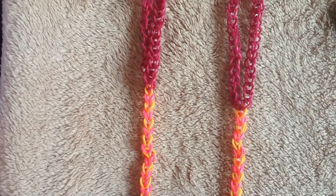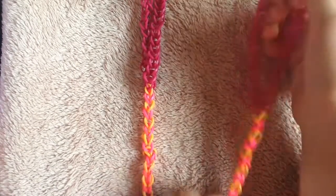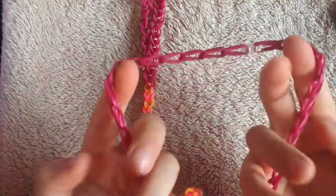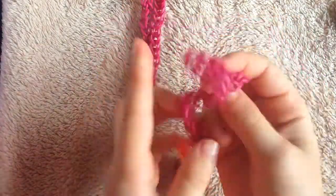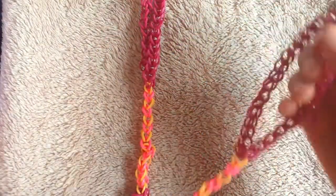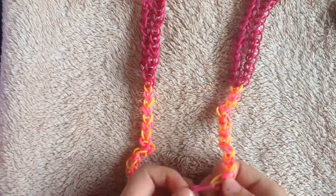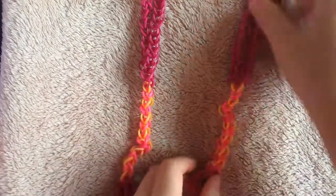Hi guys, this is Kylie. I'm going to show you how to make a barefoot sandal. This is where your ankle goes in — this big spot — this is where it goes through to your toe, and this is your toe spot. We're going to be making two of those today.